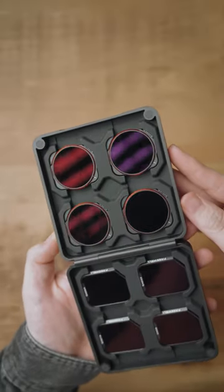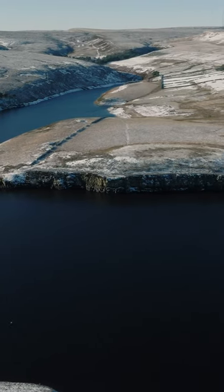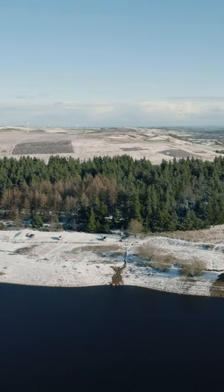And four more ND filters, which also have a circular polarizing filter built in. Circular polarizing filters help reduce the amount of glare coming from things such as leaves and water, which in turn increases the saturation across your image, making it perfect for color grading incredible establishing shots.